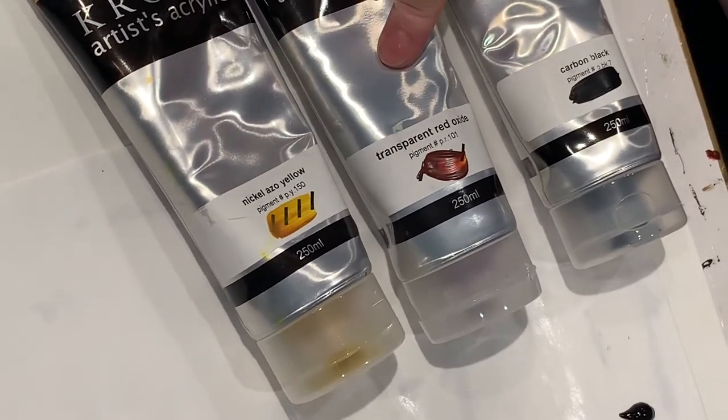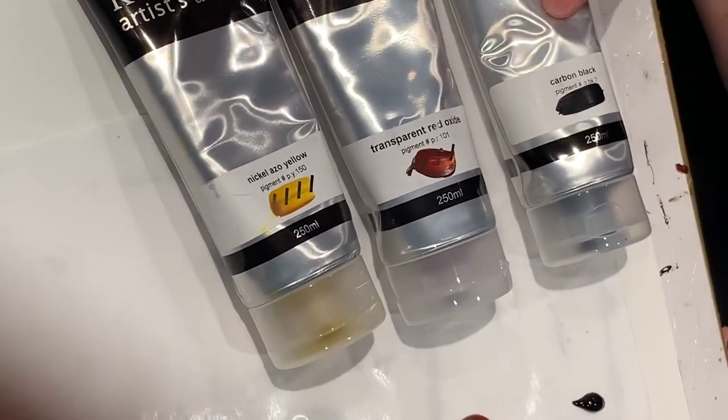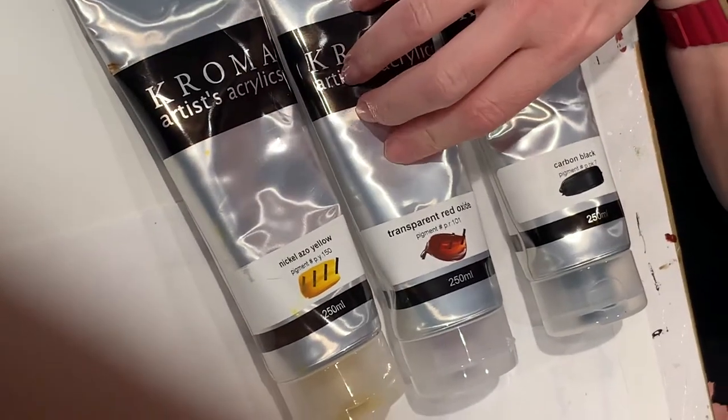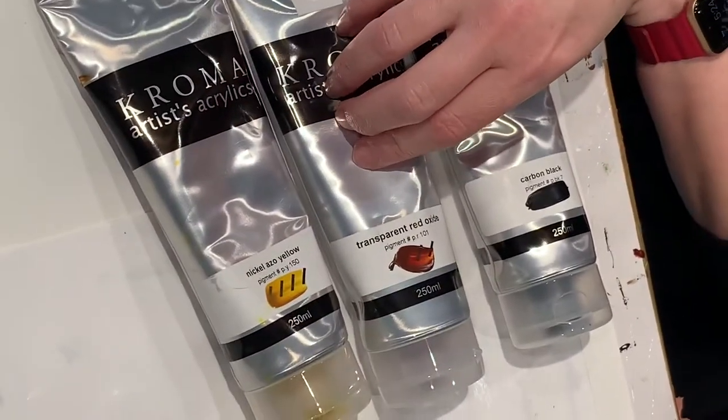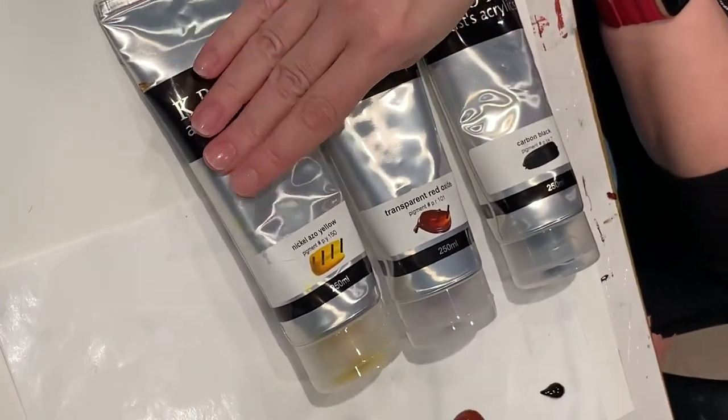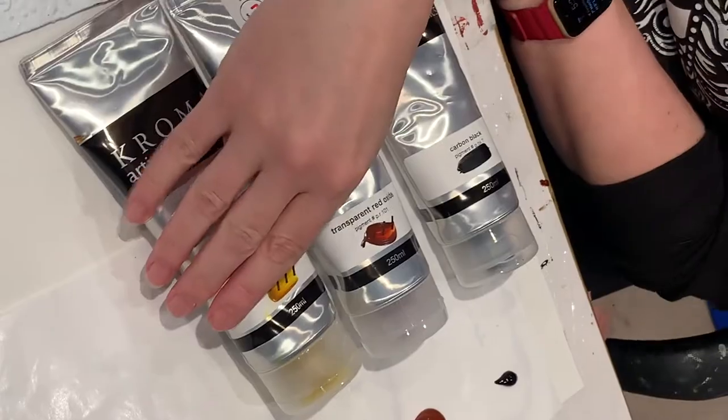We're going to be using transparent red iron oxide and carbon black as our key ingredients. You can get really, really close if you only have these two. But what really pushes it to a perfect match is if you put in just a tiny little bit of nickel azo yellow as well.